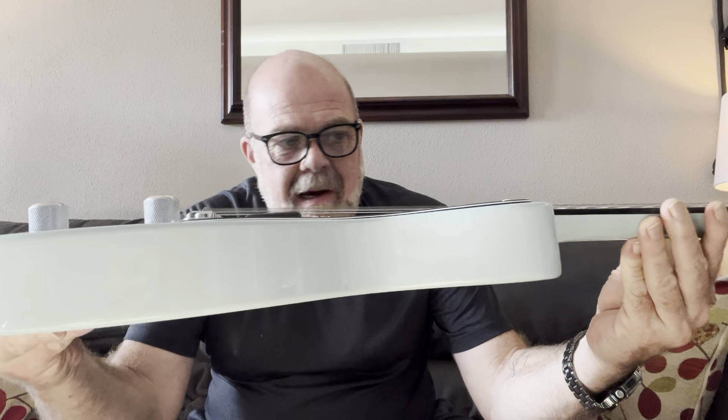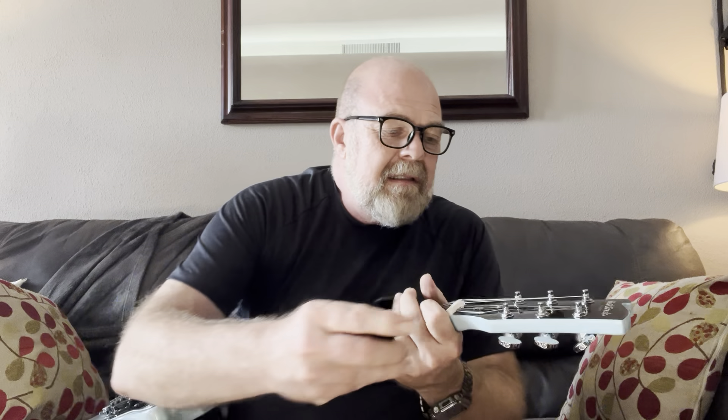Pretty good neck angle there. Pretty good height on the pickup. Let's see how in or out of tune it is. It's about two steps detuned, and I would imagine these strings are not stretched either.